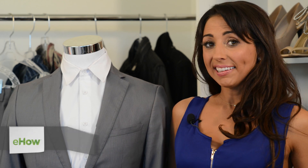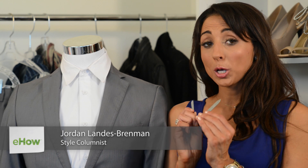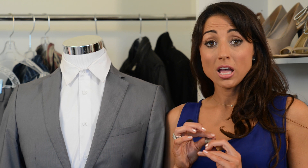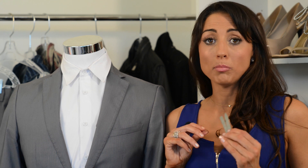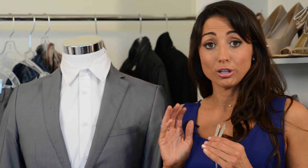Hi guys, I'm Jordan Landis-Frenman and today I'm going to be showing you how to use collar stays. You can get collar stays in lots of different types of styles and from tons of different companies that offer a modern option on a traditional collar stay.